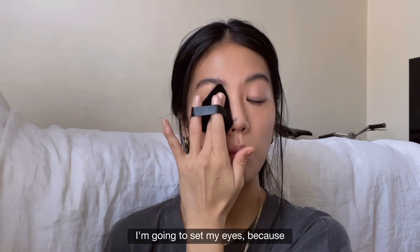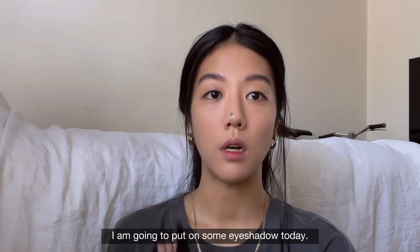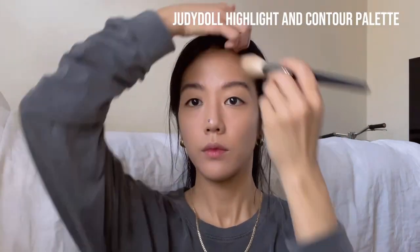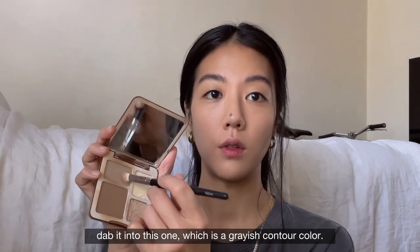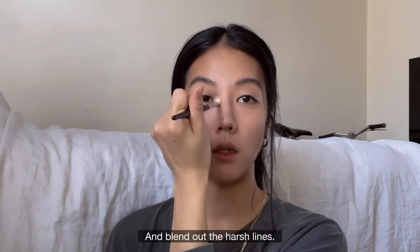Set your eyes a little bit — I'm going to set my eyes because I'm putting on some eyeshadow today. Let's contour first, then move on to the eyes, as usual. Taking a smaller brush, dab it into a grayish contour color and blend out the harsh lines.